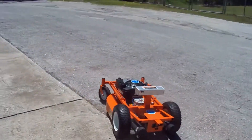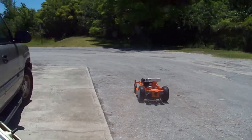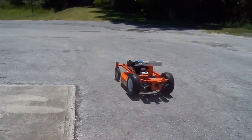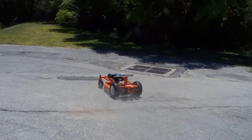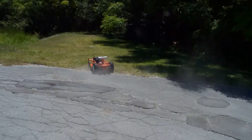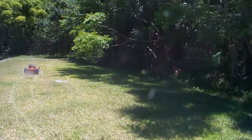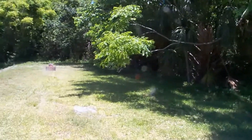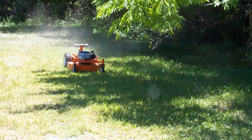As you can see, the RCLM has very good precision control. Before we take it to the hill, I'm just going to test it on the flat property to make sure everything is functioning properly. Right now you can see it's in its high speed mode — it's pretty quick.